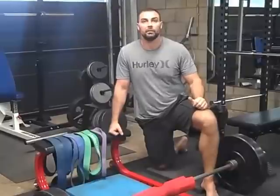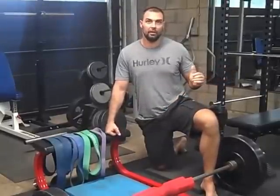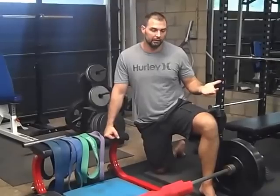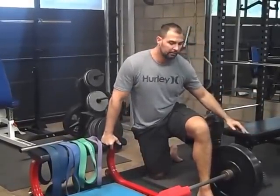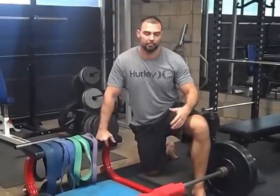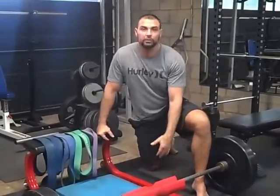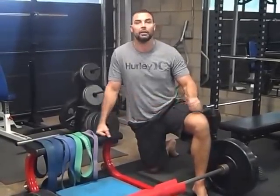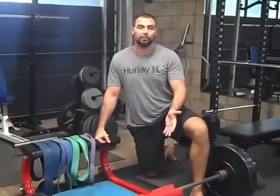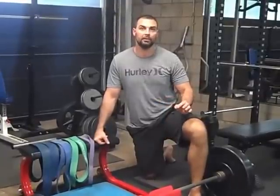So who will benefit from watching this video? Anyone who does hip thrusts. Most of you watching probably hip thrust at a commercial gym, and you probably use a bench like this, just use their barbell, and maybe use a crappy bar pad or a yoga mat that you fold up. You'll benefit from learning about some of these items that you can purchase that are relatively inexpensive.